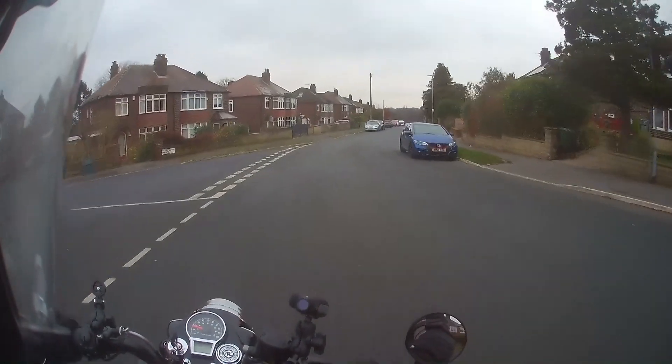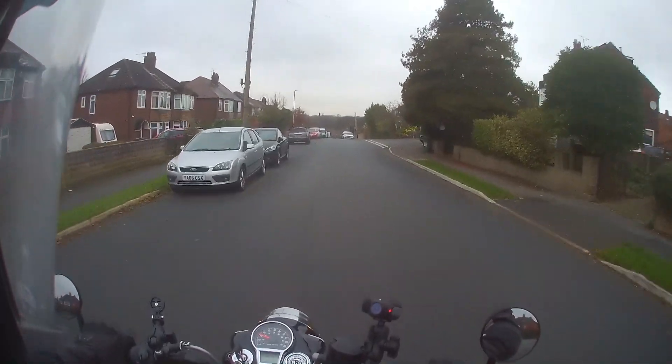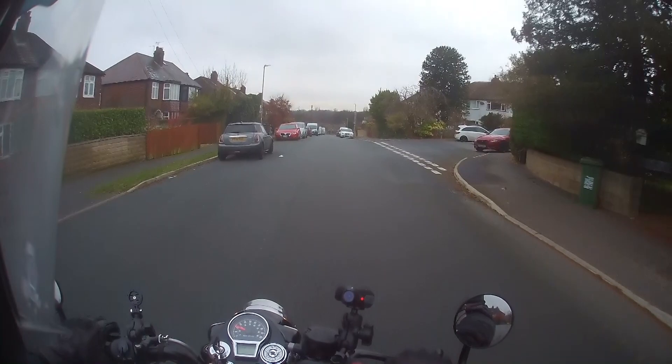Okay, so let's get the cub out onto the road and we'll give these gloves a bit of a test ride. Let's get a feel of what these gloves are like in this rather cold weather.